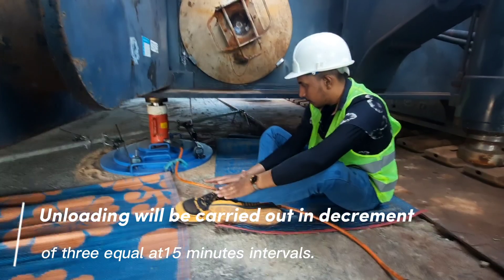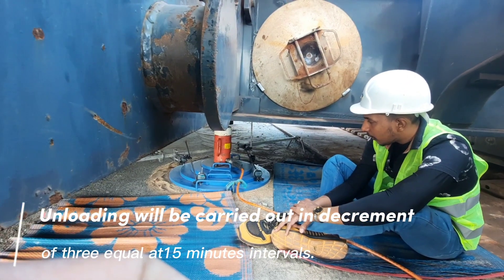Unloading will be carried out in decrements of three equal steps at 15-minute intervals.